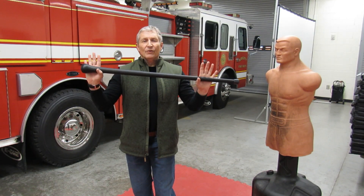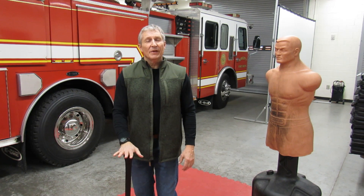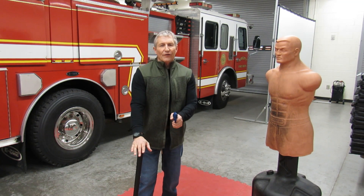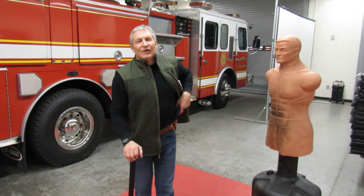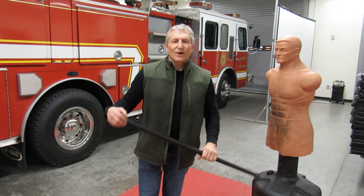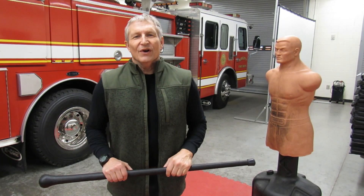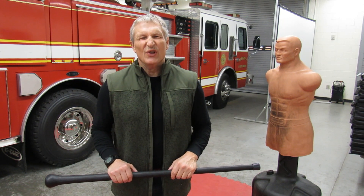One other thing: if you carry a firearm, I would advise that you learn to walk with your cane with your non-dominant hand. That way, if you ever have to draw your firearm, it's right there. This is Greg with LionQuest Fitness reminding you to be prepared for those unexpected things that happen on your journey of life.